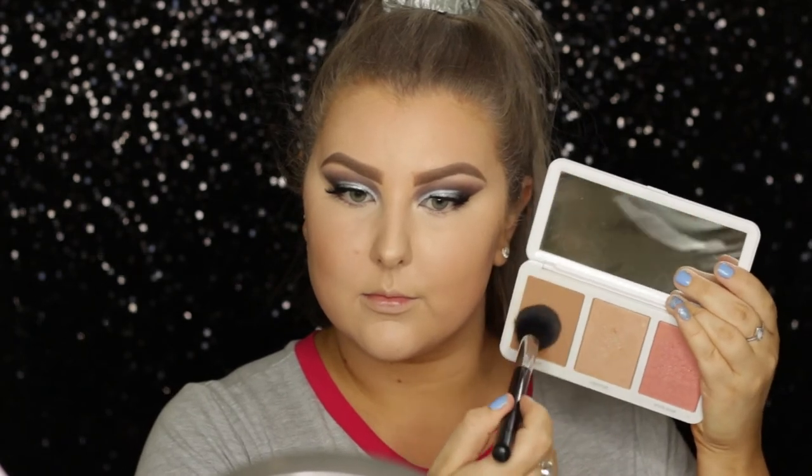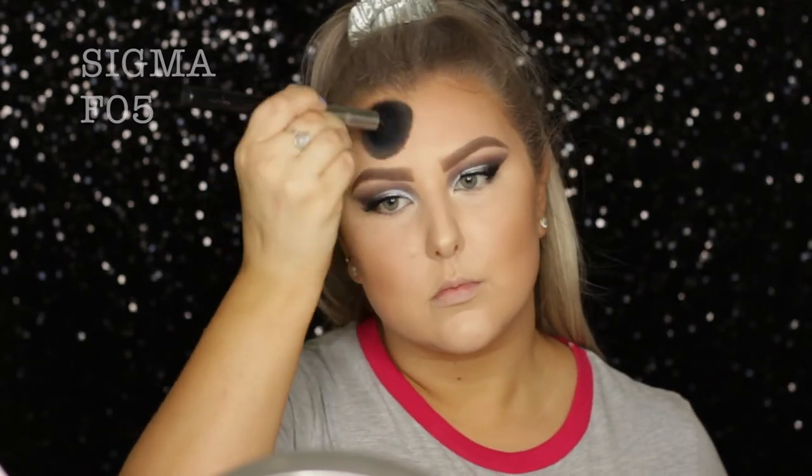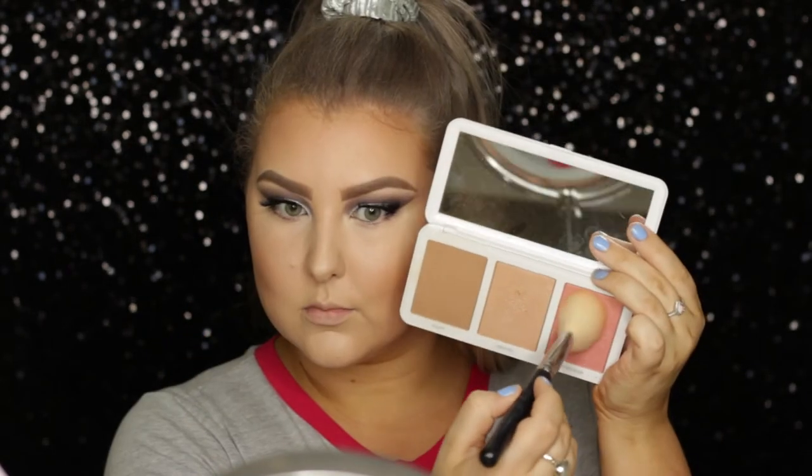Then I used the Model Zone Sculpt and Glow Contour Palette and used the contour shade to buff out my cheekbones and add a little bit of color around the perimeters of my face. And then I used the blush from the palette as well — I kind of wish I picked a different one because it didn't really go with the eye look, but that's what I used. And then I used this little Bourjois highlighter.